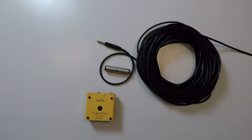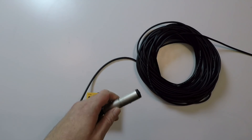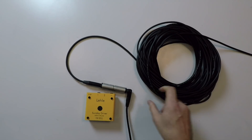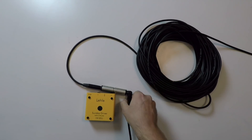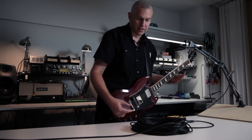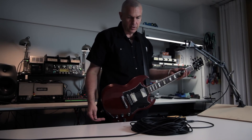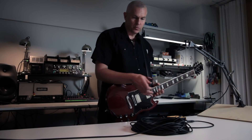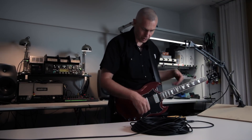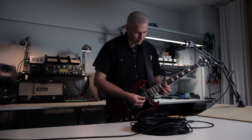Next we're going to pretend that we would have a pedal board. I have now the same three meter cable and I have some 25 meters of extra cable, which I'm connecting to this jack-to-jack adapter. So let's say that you would have a 10 meter cable connecting to your pedal board, a cable snake, a send/return to your amplifier, and a bunch of cables on your board. So now this is with approximately 28 meters of cable.